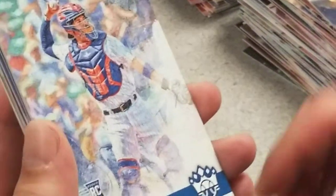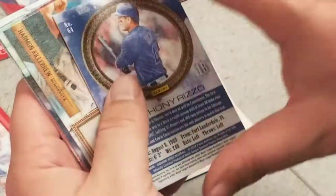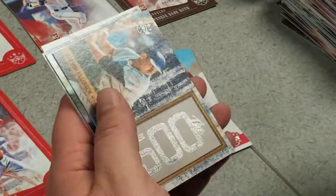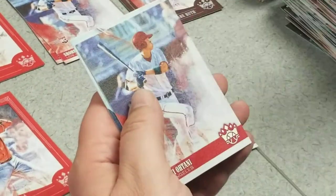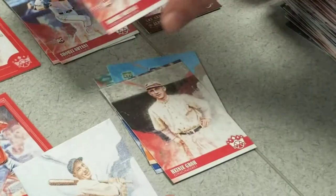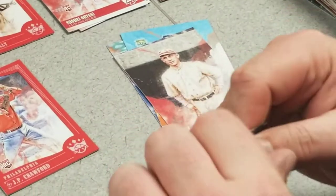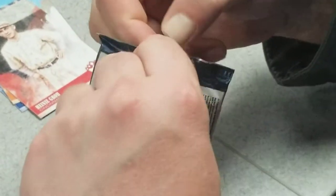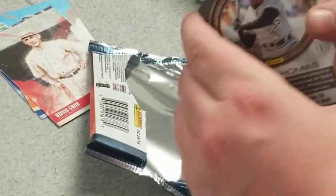Victor Caratini, Leo Durocher, Hank Greenberg. Got an Anthony Rizzo — another one of those frame cards in red. Got a 500 Harmon Killebrew. Luis Severino, another Ohtani rookie. Tony Lazzeri. Thick pack here — let's see if it's a filler or do we have a hit. Luis Gohara, Goose Goslin, JP Crawford.